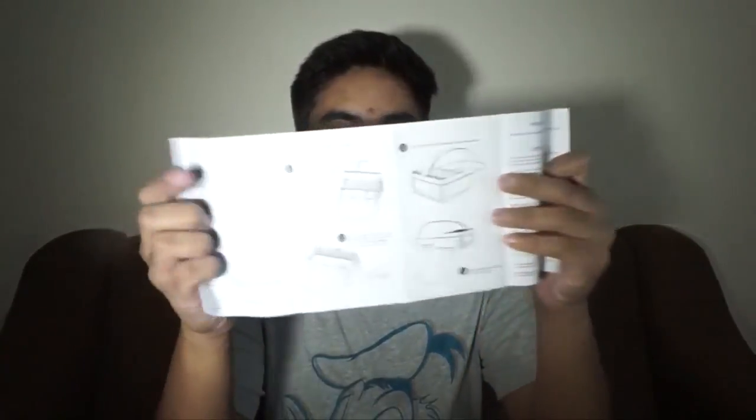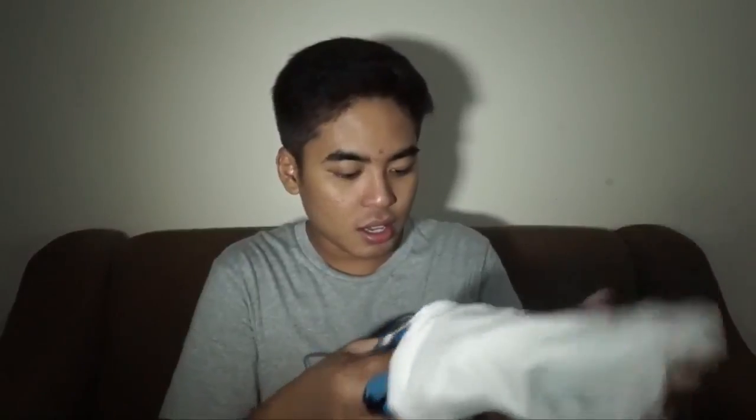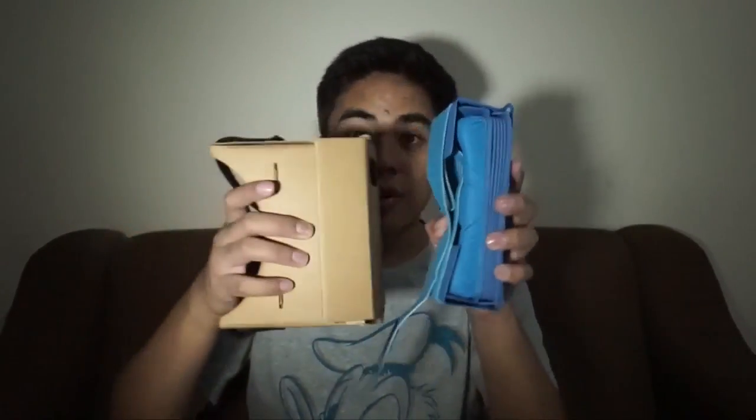So let's open this. We have the pouch and the very short manual showing how to use it — I already know how to use this one. As you can see, it's really portable. It also comes with a free strap. Compared to the Google Cardboard, look at this — it can be stretched out using a velcro, and you can also adjust the lens.